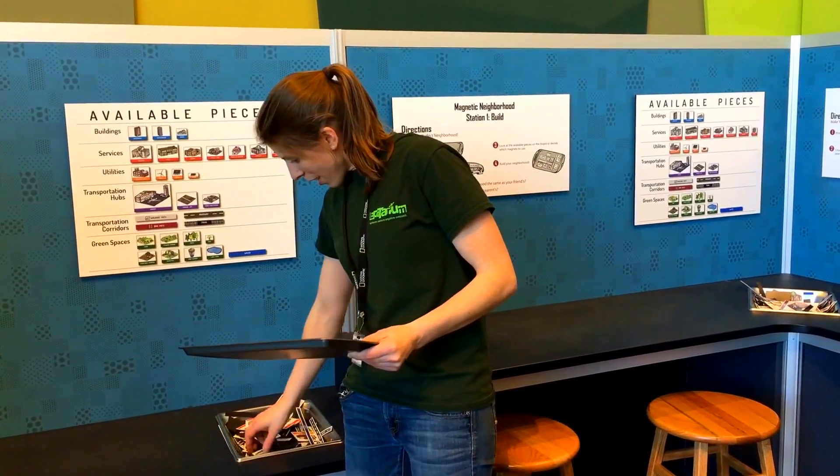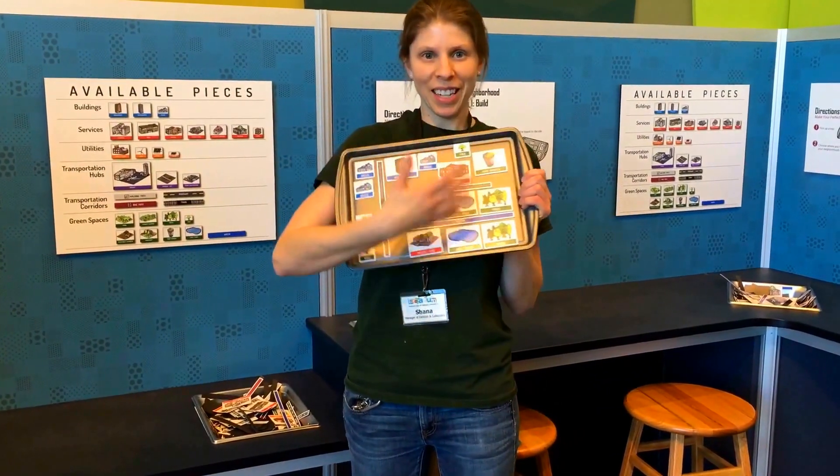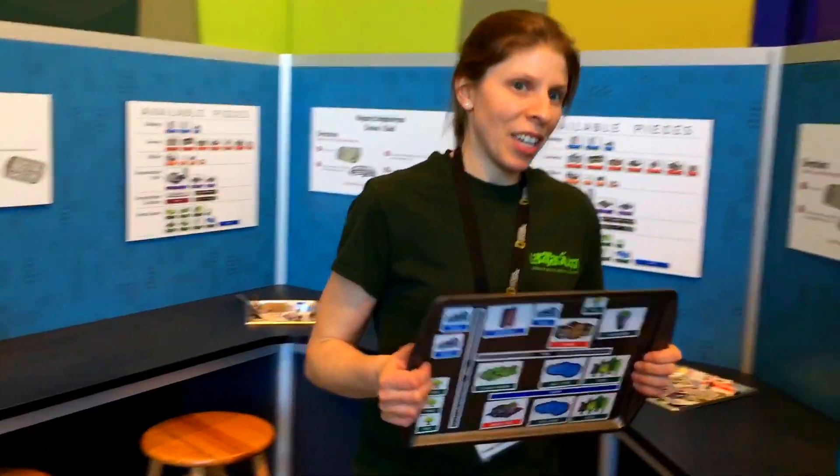So once you've picked out everything you're interested in including in your neighborhood — something like this — my neighborhood has a lot of greenery in it. You can head over to the second station of magnetic neighborhood.